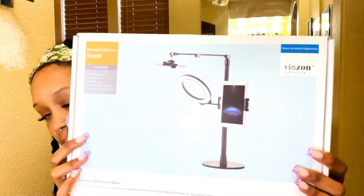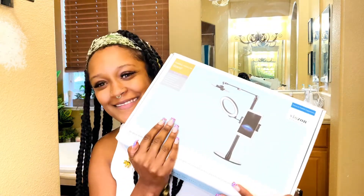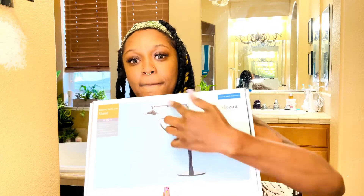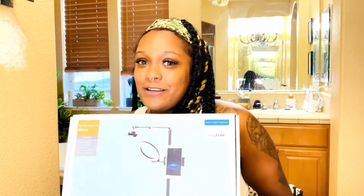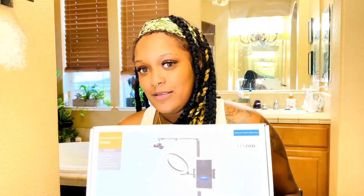Next up is the desktop selfie live stand. Right now I just have a basic stand holding my iPad, but when I saw this one I noticed it has a ring light and you can put your iPad on it, and also your phone — so I can kind of double-video if I want and get multiple angles at the same time. I really like that a lot. I need to put it together, but it's really cool.